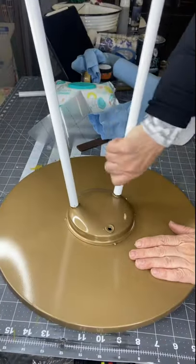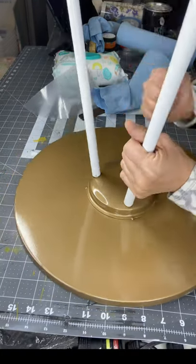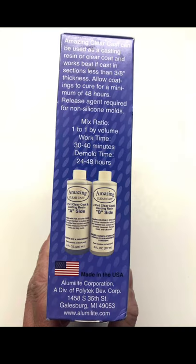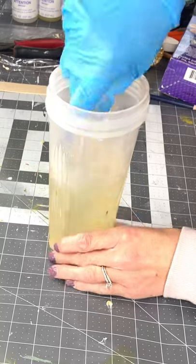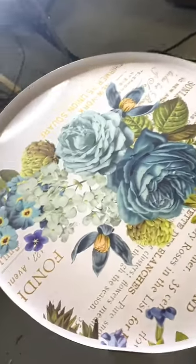Now I'm adding the legs. For the next step I'm going to need Jamie, because we're going to be using Amazing Clear Cast Resin. Jamie is the resin queen. This was quite easy because you need equal parts — we just use both bottles, part A and part B, and mix them together.